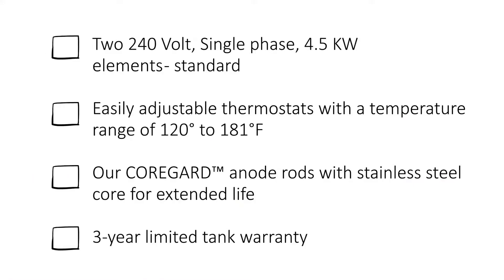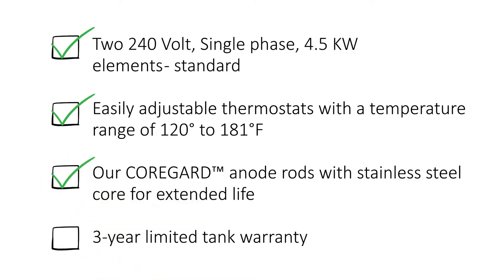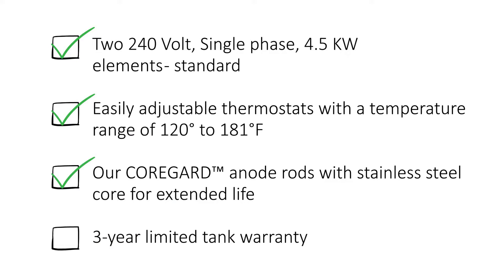Notable features for A.O. Smith's light service commercial electric units include two 240-volt single-phase 4.5-kilowatt elements come standard, easily adjustable thermostats with a temperature range of 120 to 181 degrees Fahrenheit, CoreGuard anode rods with stainless steel core for extended life, and a three-year limited tank warranty.